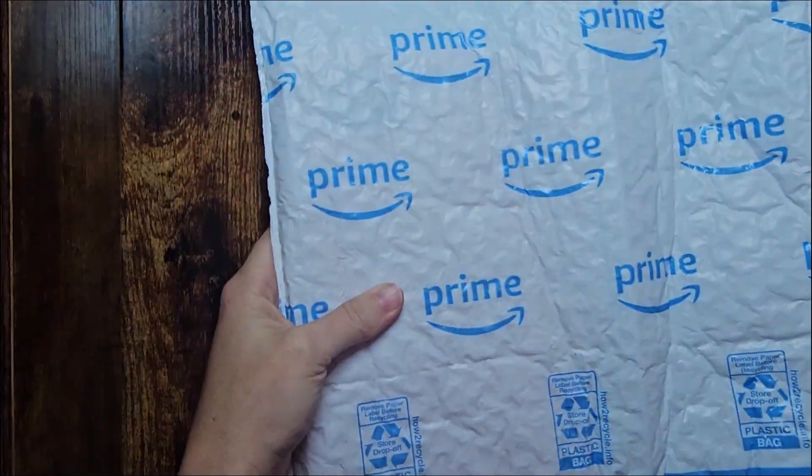The third version of my KDP journal is finally here, so let's get ready to view the contents, see how they turned out, and also view this brand new beautiful cover. I hope you enjoy.